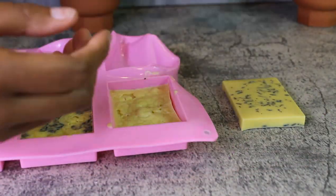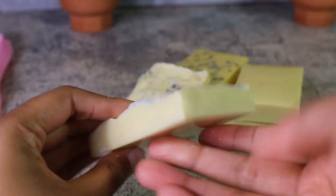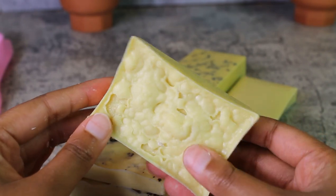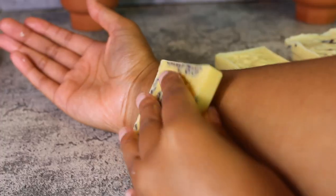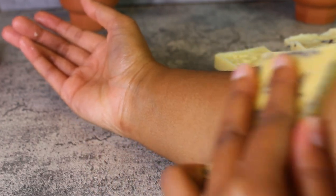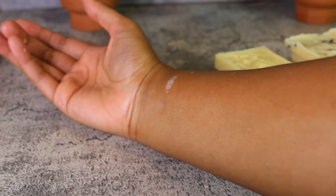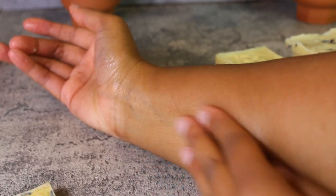After they solidified the next day, I took them out to show how they look. I don't really like the top of them — I'm going to play around with these to see if I can get a smoother top, because the bottom looks nice but the top doesn't. I'm showing how the bars actually melt into my skin — I literally just rub it on and it automatically starts melting, and the aroma is so amazing. It was so calming. They're a definite plus for me.